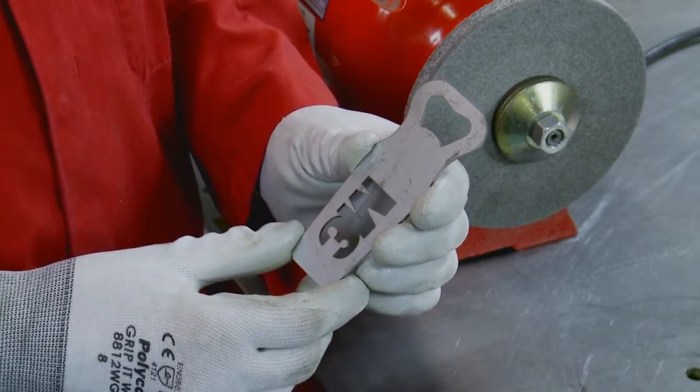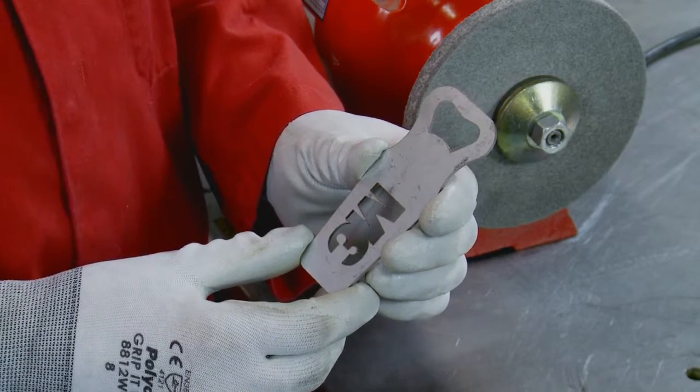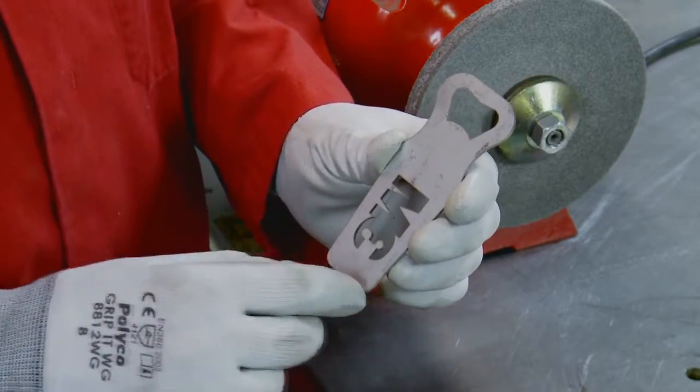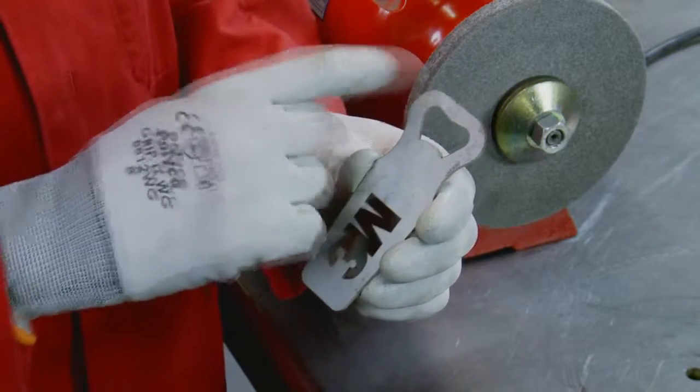First of all we're going to use a 3M DBWL11S fine deburring wheel to deburr the outside edge of the 2B mill finish stainless steel bottle opener, where there is a burr from the laser cut process that we can access easily.